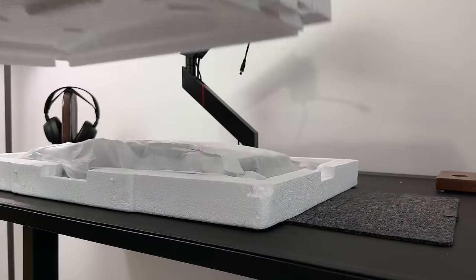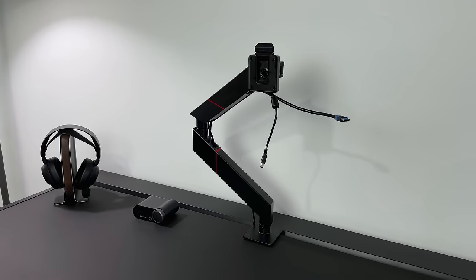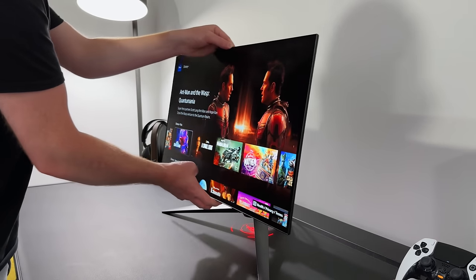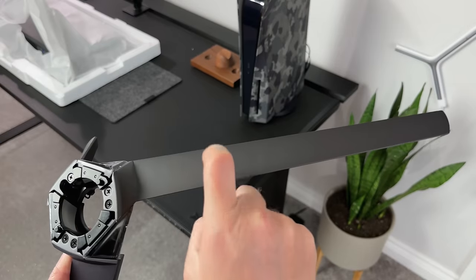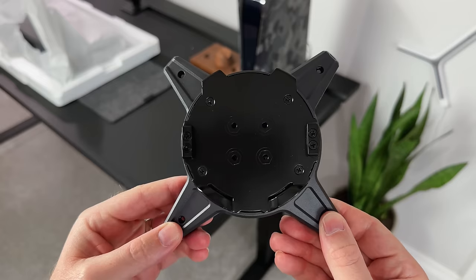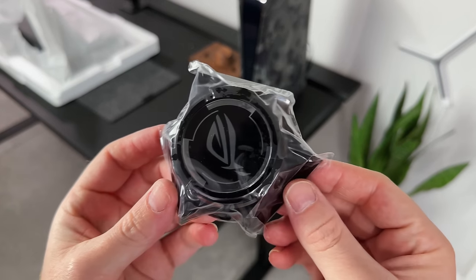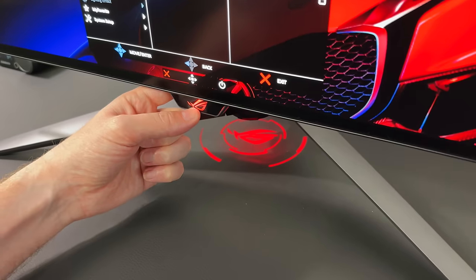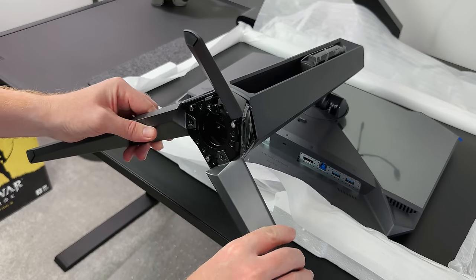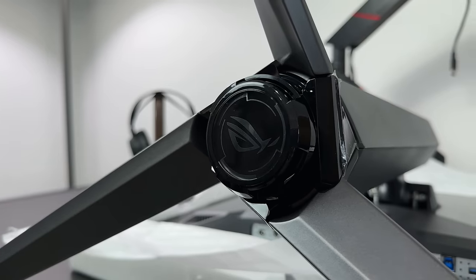Underneath all of this is the monitor, but before we take it out of the box, let's fit the stand. On my desk I'm using the Secretlab Magnus arm, which will fit this monitor as it is VESA compatible. But for the purpose of this video I'll be using the ROG stand. The feet are made from metal with a flat grey look, the rear column is plastic and connects directly to the monitor, and there's a VESA adapter option too. It attaches via a simple quick release function, and a small piece lets you shine an ROG logo onto your desk, which can be turned off in the settings.